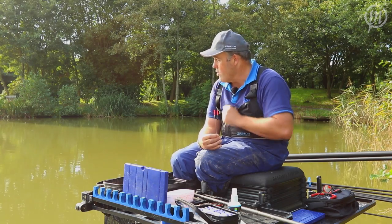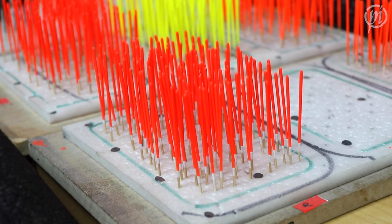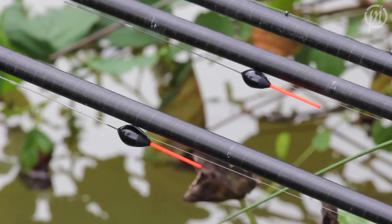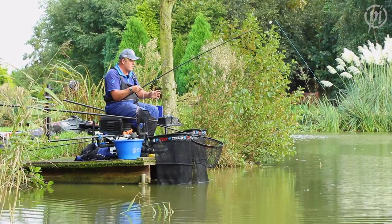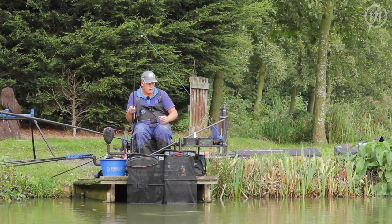I'm now going to turn around and show you what these floats are all about. In this range there are three different bristle types — we've covered everything you're going to need in your commercial range. We've got hollow, cane, and solid plastic, which I'm sure covers everything you want to do in your fishing.